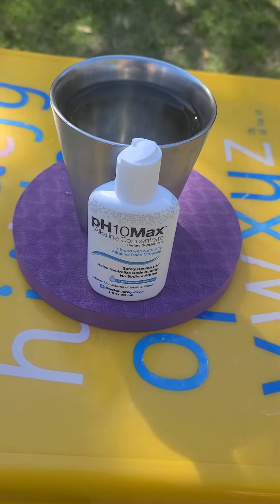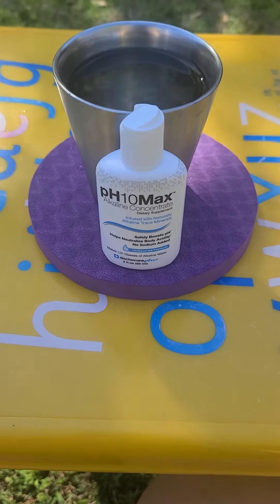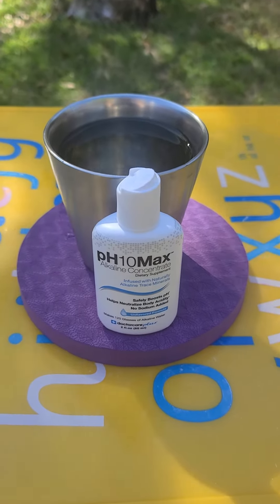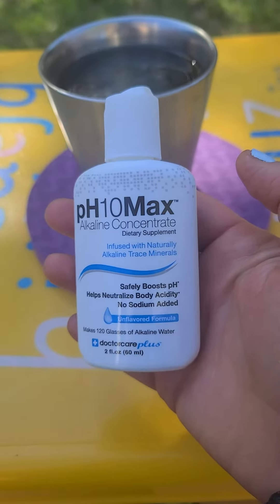Welcome back to the channel guys. It's Holly and today I'm going to be going over pH 10 max alkaline concentrate. These are basically alkaline water drops and I reviewed a similar product fairly recently — this is simply the unflavored version.